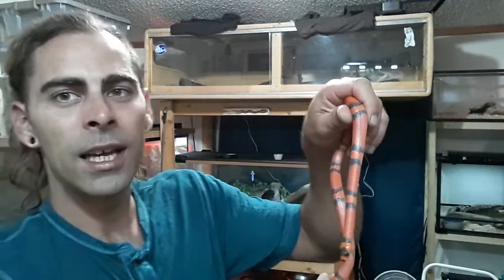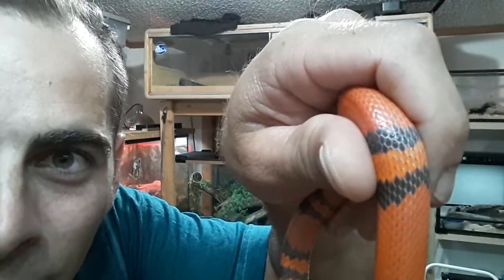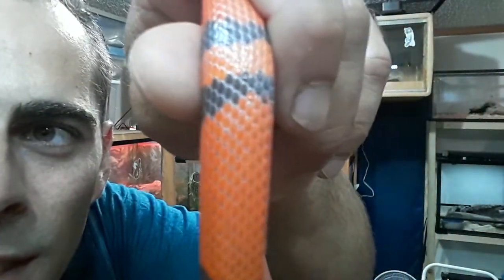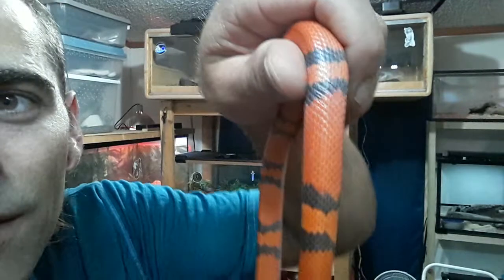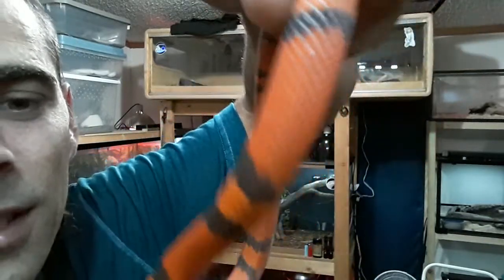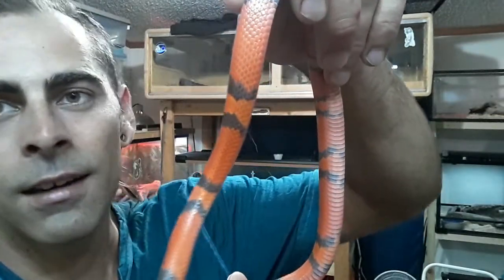Just one more thing I want to point out: if you look in the wide red bands, you can see there's a little bit of black tips on the ends of the red scales, which reminds me of the look of a coral snake, because they have a lot of black tips in their dark red scales. The only difference is obviously this is non-venomous — it's not an elapid like a coral snake.